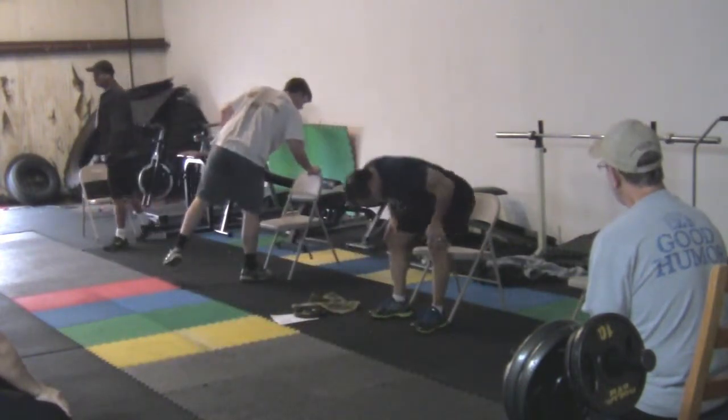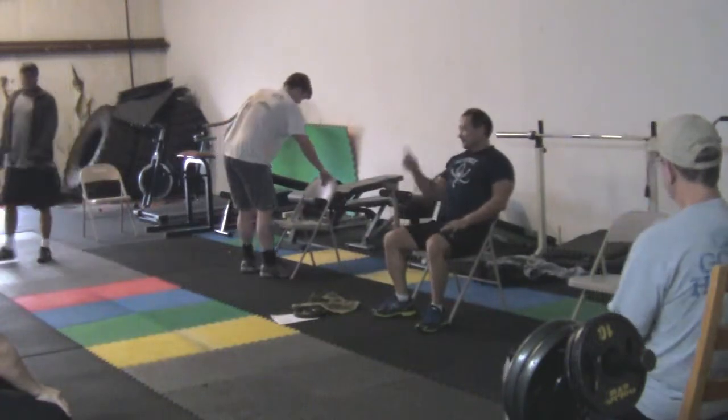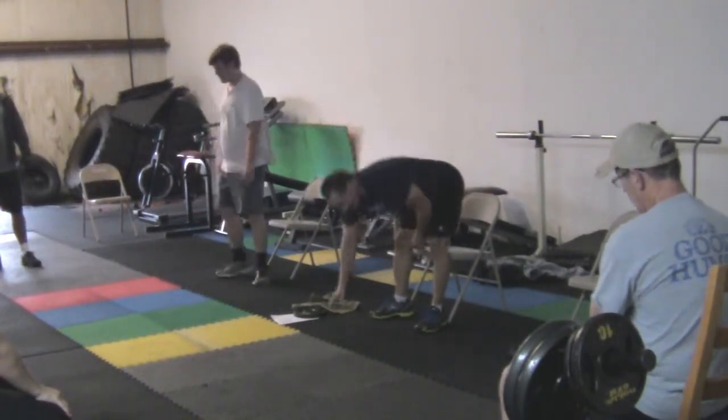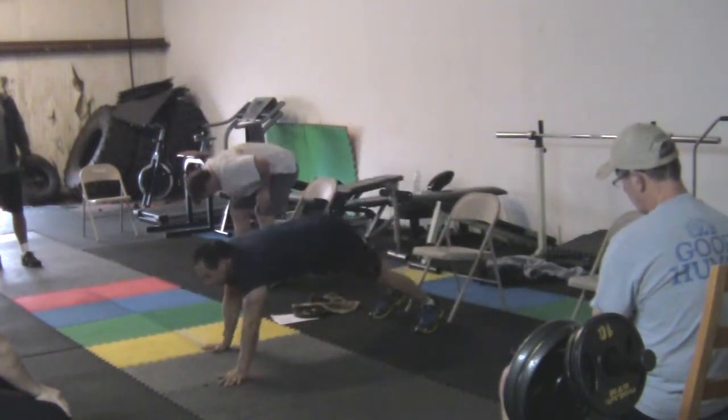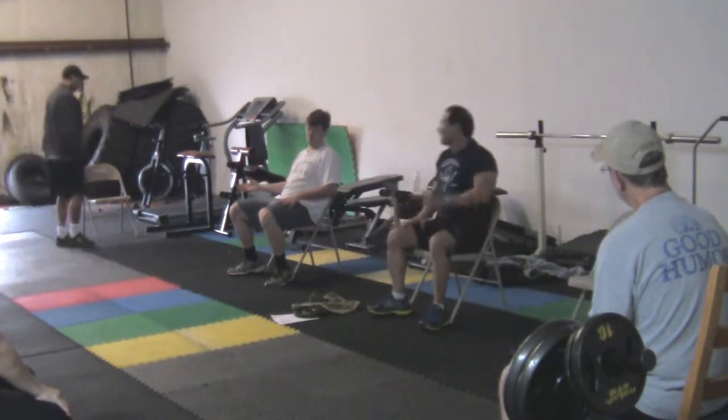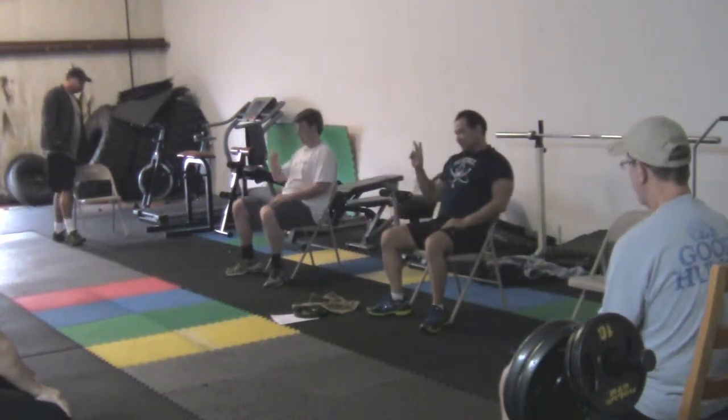Stand back up. Walk it down. Get right. Get back up. Walk it up. Push it up. This counts as one. Push it up. So that's a few reps.